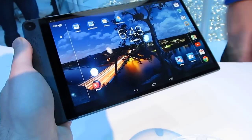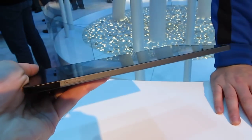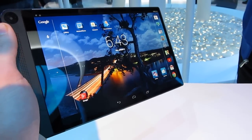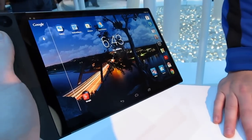Hi, this is Brad Linder with Liliputing, and this is Dell's new Venue 8 7000 series, which is a very thin, very light tablet running Google Android. Six millimeters — one of the thinnest tablets around. It has a high-resolution 2560 by 1600 pixel display, and this is the Moorfield processor from Intel.